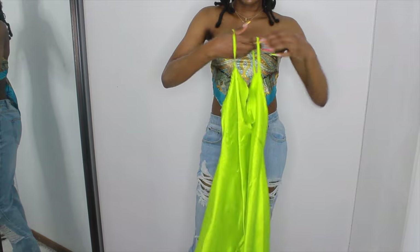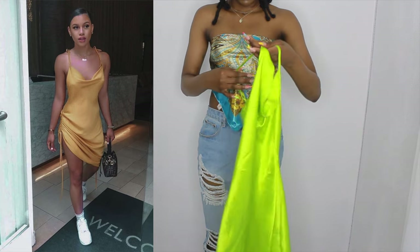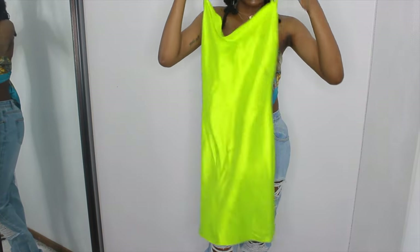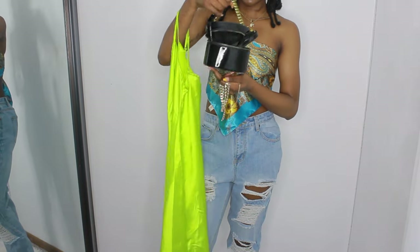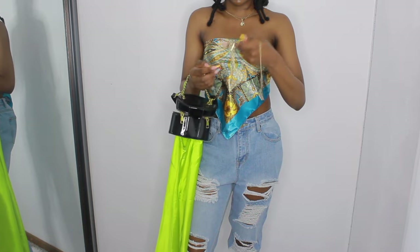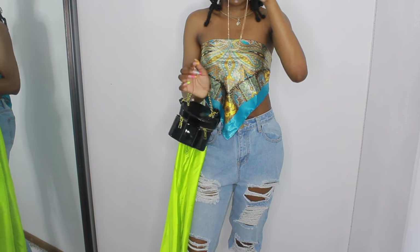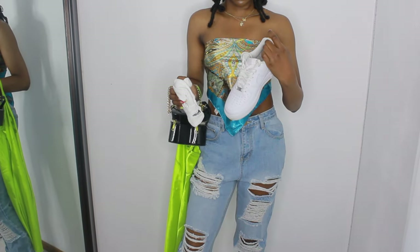The next outfit: she has on a satin slip dress in a brown-yellowish color. I'm using this lime green one — it's the closest I have. It doesn't have the ruching at the bottom but it's the closest thing. For accessories, she has a boxy bag — I have this circle bag which is kind of similar. She has gold bracelets, which I'll put on, plus a gold necklace that looks like it says something. I have this one that says 'princess.' I'm also wearing white socks.